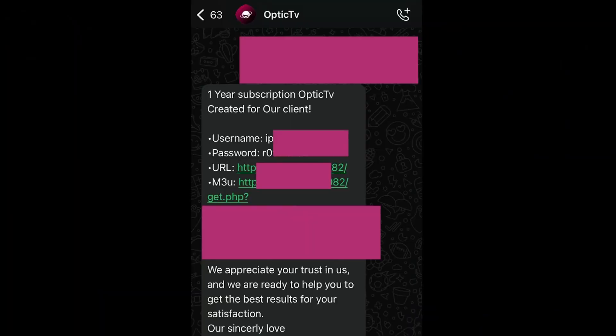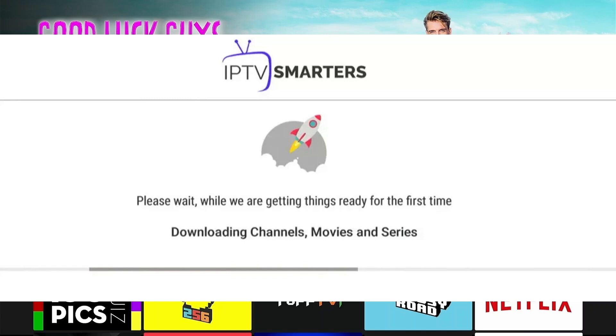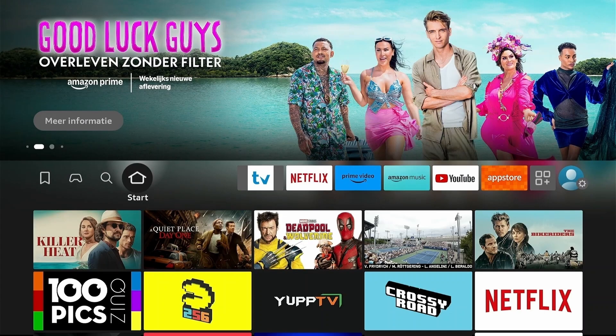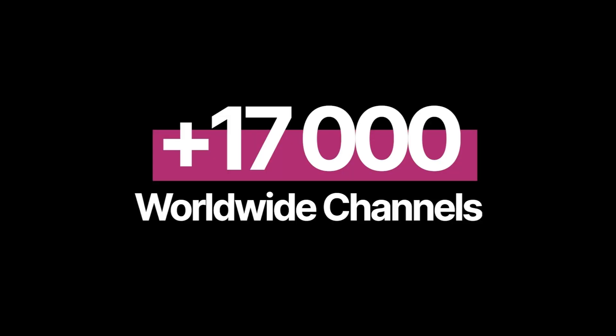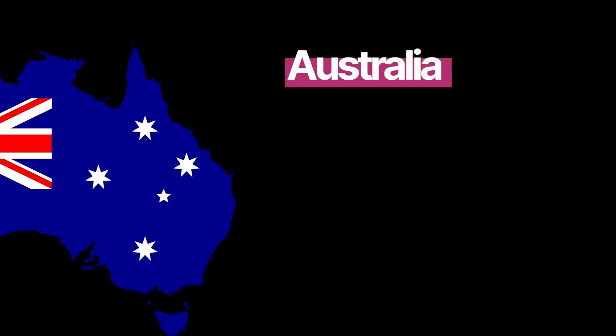Also, we offer free setup on your other devices. The app will connect to the servers and start loading your channel list. This might take a minute depending on how many channels you have access to depending on your IPTV service package, and with a comprehensive service like OpticTV, we're talking about thousands of channels from around the world. Once everything loads, you're ready to start watching.